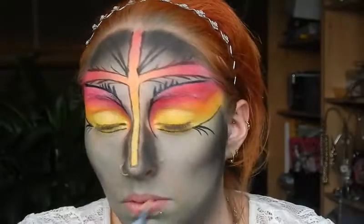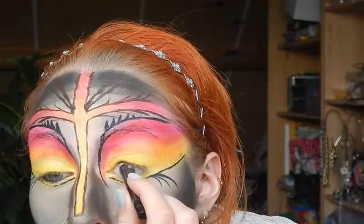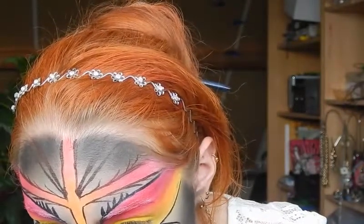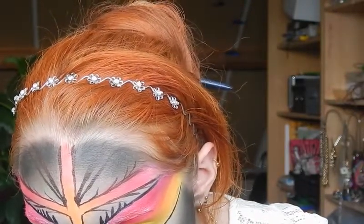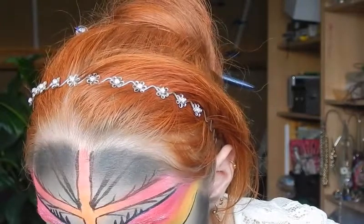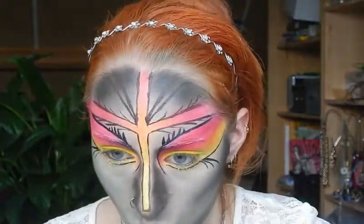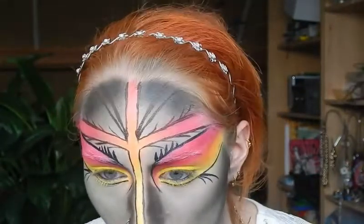Now I'm going to tightline with a black eye pencil by Essence, just to make my actual eyes stand out a little bit more. Be careful when touching your face — you don't want to drag the green off. I'm also putting a little bit carefully in the inner corner. That's mostly the eye part done, and I'm not sure whether I want to add mascara or not.